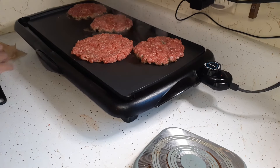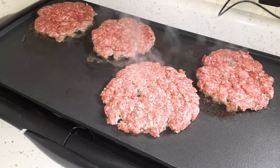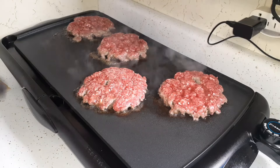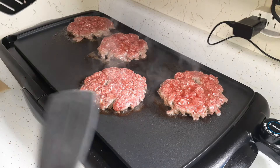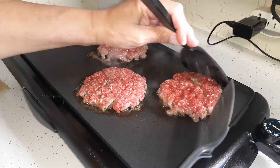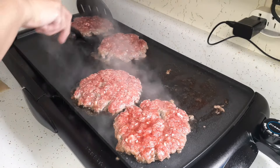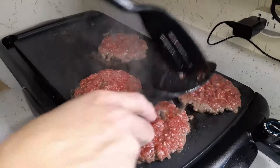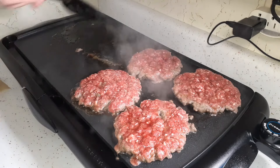We've got four smash burgers going. My goal is to get all the burgers over to the right side because that's where the most heat is. I have some hamburger buns that are sliced up and I want to toast them, so I'm moving the burgers to make room on the left side for toasting the hamburger buns.